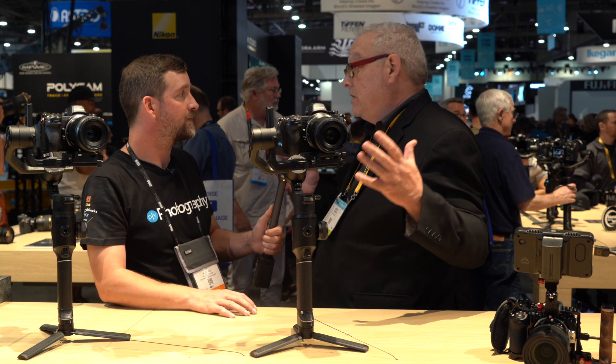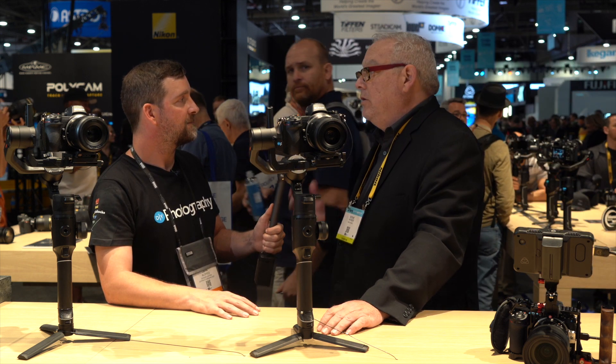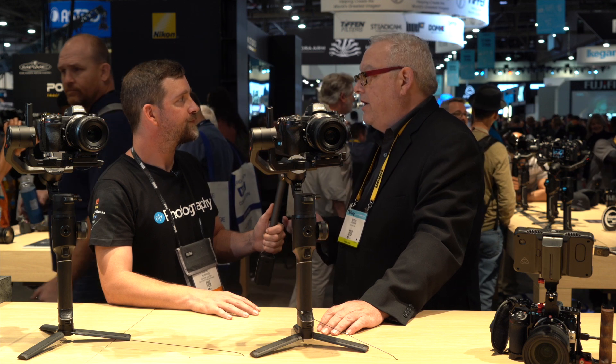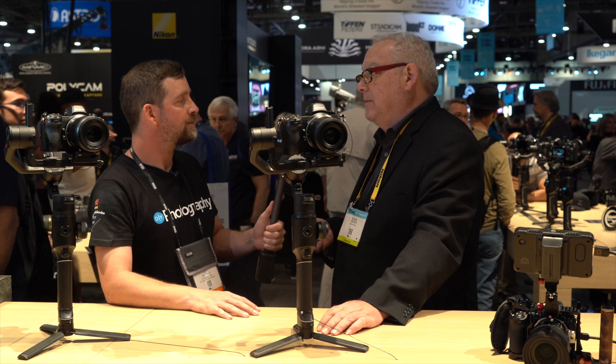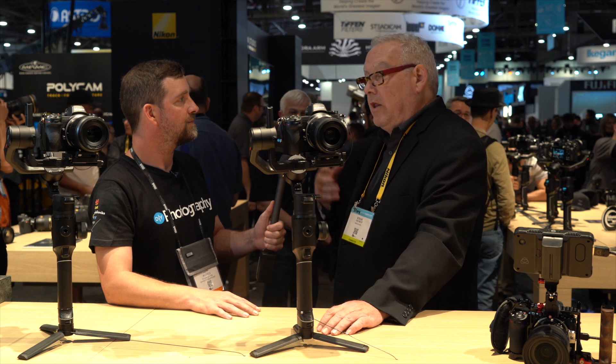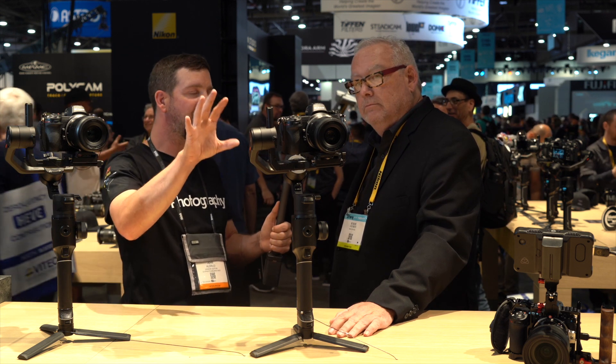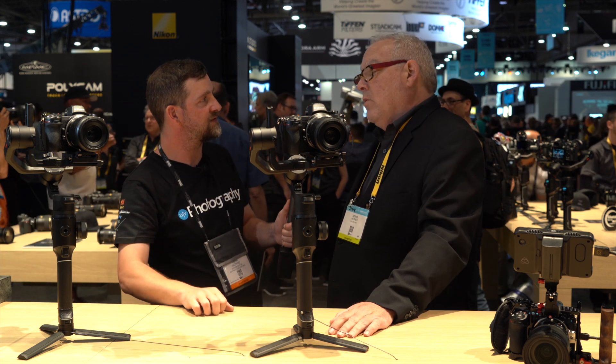Anybody interested in picking up any piece of this kit might consider the whole kit together, simply because it saves so much money. The only things you'd ultimately need are a battery for the Ninja — it comes with the AC supply — and a hard drive for the Ninja. Otherwise, the HDMI cables are in there and everything else you need is in the kit.